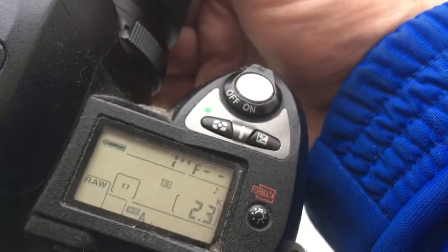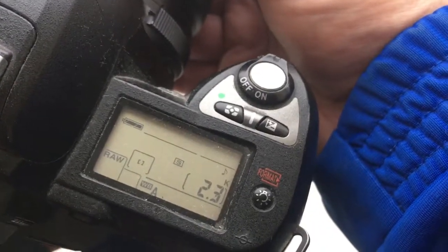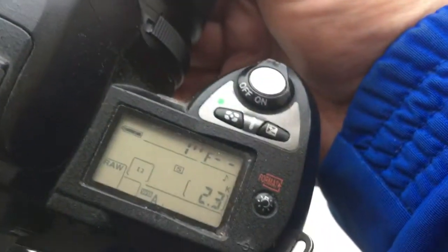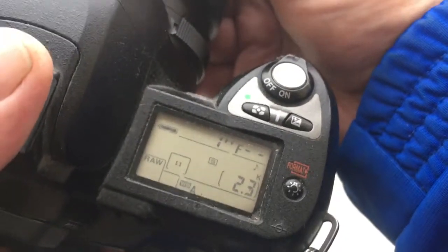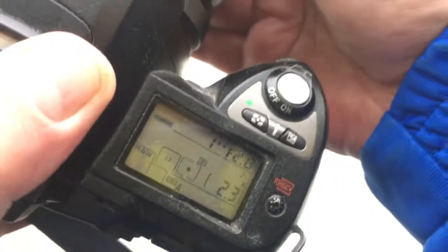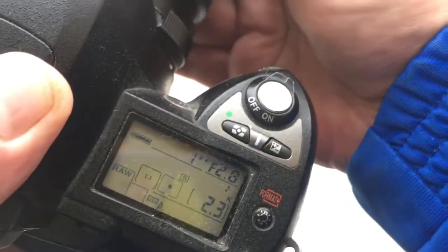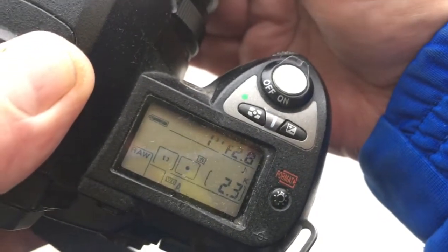Look, the camera does not see the chip and now I move my lens in the bayonet clockwise and counterclockwise. Look, the camera will see the chip.